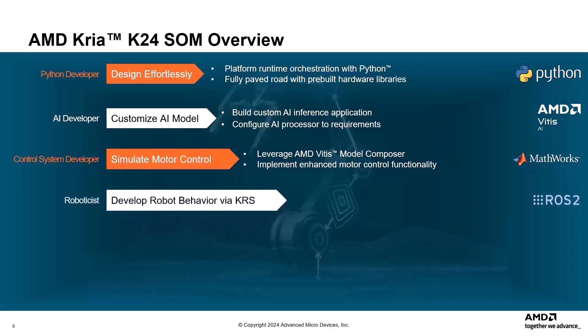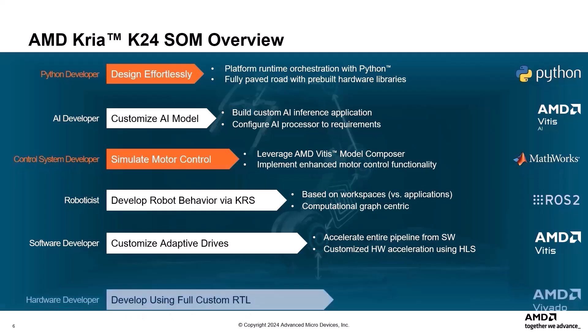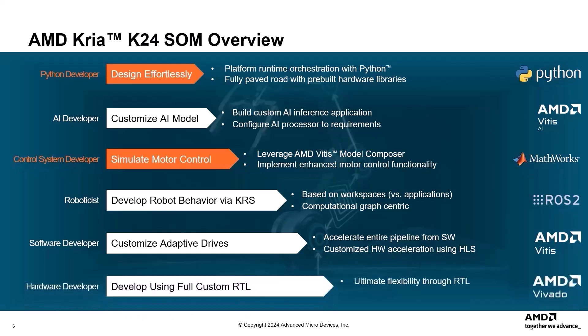Roboticists can develop robot behaviors via KRS, the CREA robotics stack, utilizing workspaces and a computational graph-centric approach for efficient robot programming. Software developers can accelerate the entire pipeline with the K24 SOM, which includes customized hardware acceleration using HLS, high-level synthesis. Hardware developers can enjoy great flexibility through full custom RTL design, allowing them to customize connectivity with catalog IP and tailor the hardware to their exact specifications.